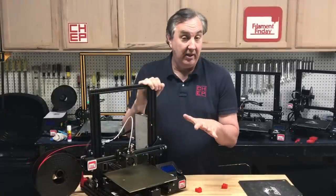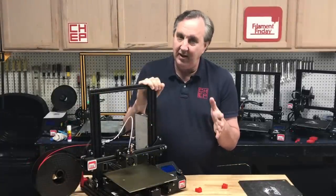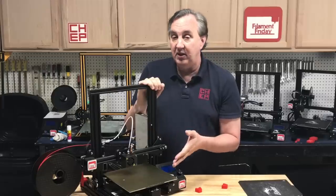The first thing I did was run my bed level test — I've got a whole video on it if you haven't seen it. This one leveled perfectly. It even went around that blemish, which was really interesting. So I knew my bed was level.